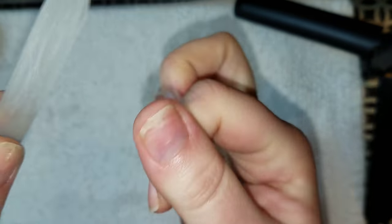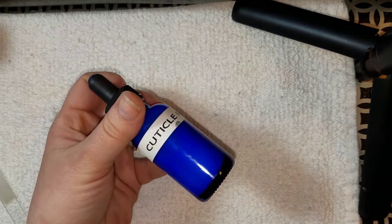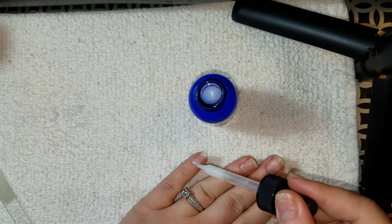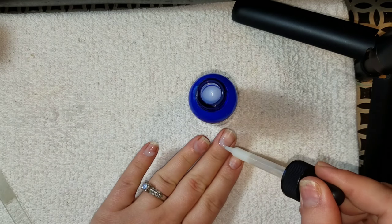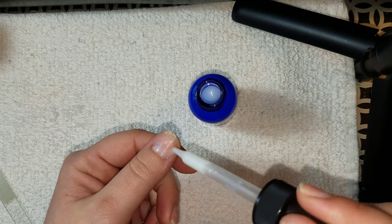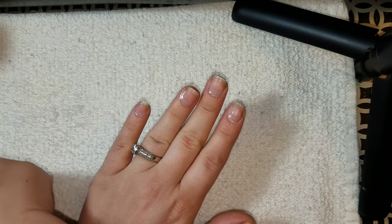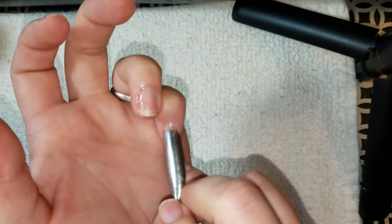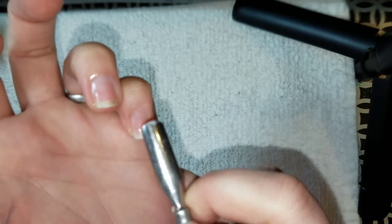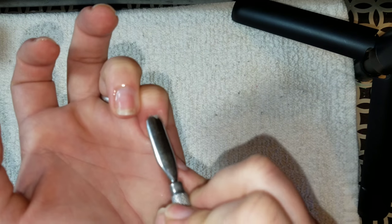Here I'm taking my cuticle remover — it's called Blue Cross — and putting a small drop on all of my nails. I'm doing my other hand off camera since it's much easier, so I'll be showing you one hand at a time. I really enjoy this product and I put it in a dropper bottle so it's easier to dispense. Now I'm taking my favorite cuticle pusher, which is rounded on one edge and has a scraper on the other.